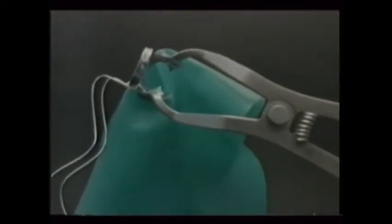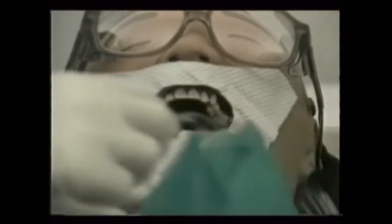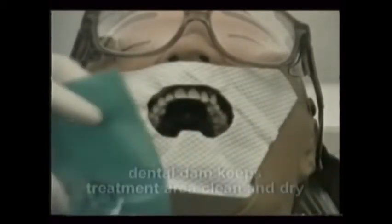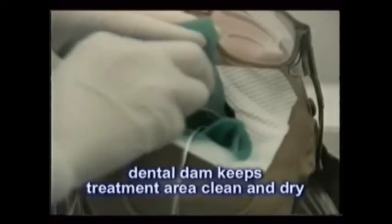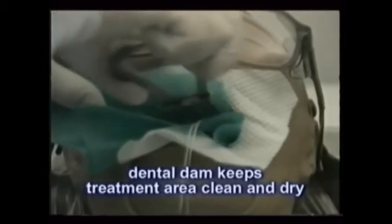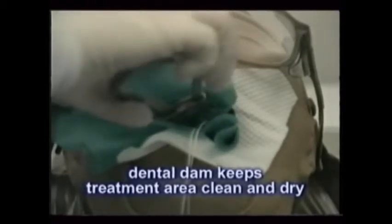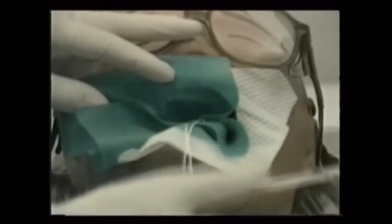After the anesthetic is administered, a rubber dam may be used. Its placement is explained in detail in the film on endodontics or root canal therapy. The rubber dental dam is often needed to help keep the teeth clean and dry when bonding and placing composites in critical areas, especially in the back teeth. Its use greatly improves the chance of getting a satisfactory bond, which is so important in retaining the filling.